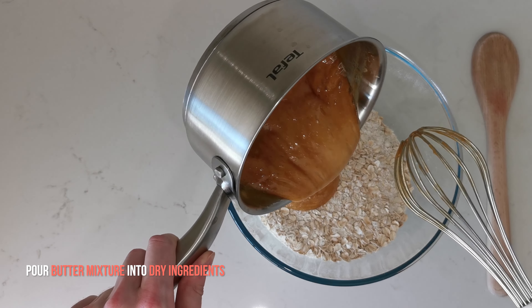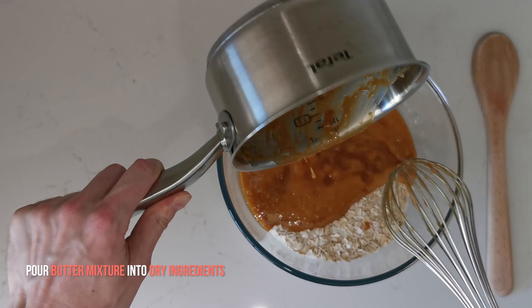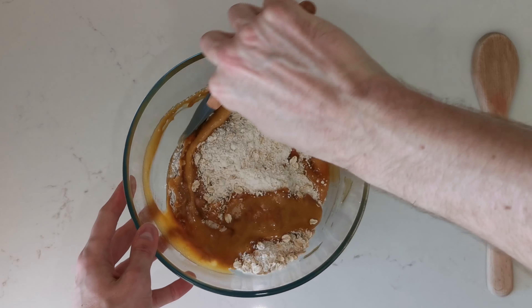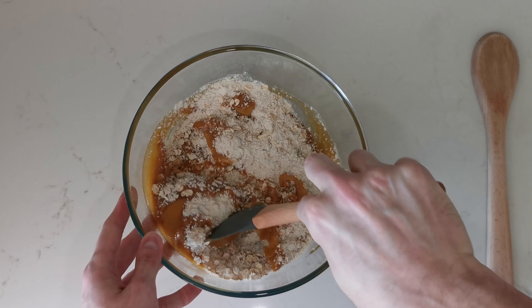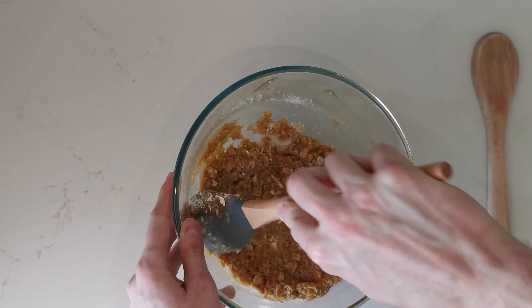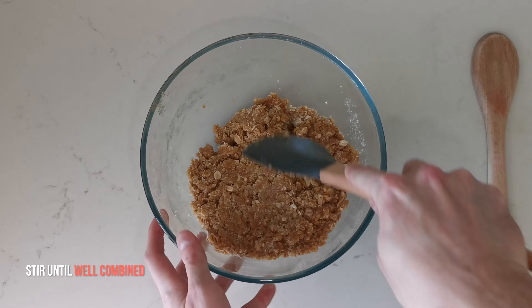You can then pour the butter mixture into the bowl containing the dry ingredients, and you can start to stir using a rubber spatula. It might take you a few minutes of stirring because there are a lot of dry ingredients in the bowl. So just make sure to stir until everything is well combined and you cannot see any white ingredients anymore, especially flour.